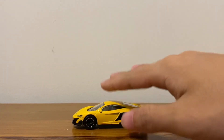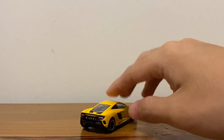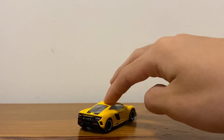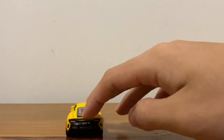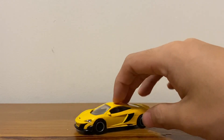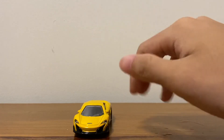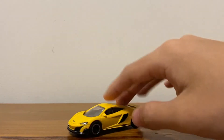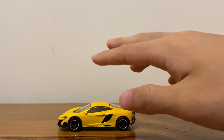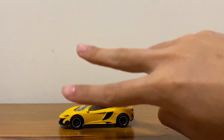Anyways, back to the car — I would really recommend this car. If you can find it, good for you. It's really really detailed and really worth the price. It has some mount suspension as well. I would say it's probably better than a Hot Wheels car. Some people prefer Hot Wheels since there are some upsides to Hot Wheels, but I would definitely prefer these over Hot Wheels most of the time. Thanks for watching this short review — I'll see you guys in the next one, peace.